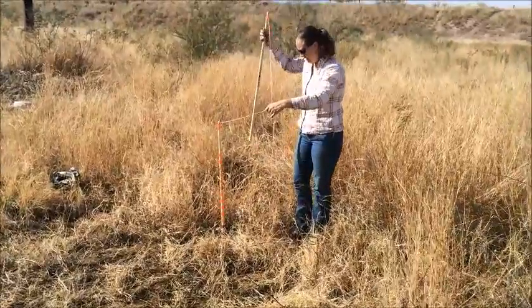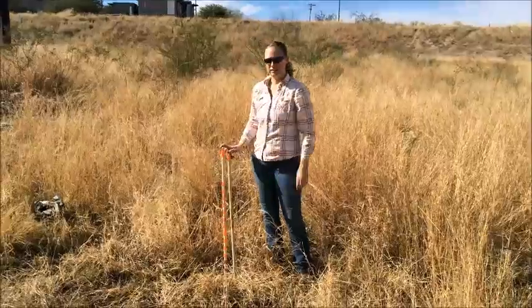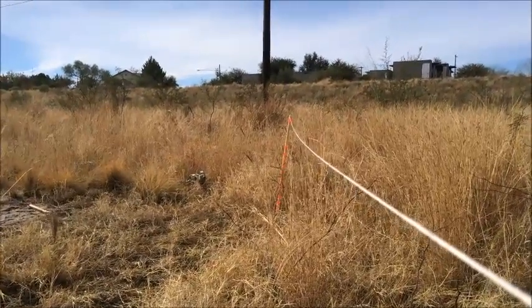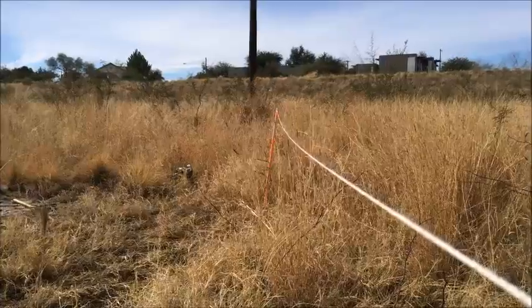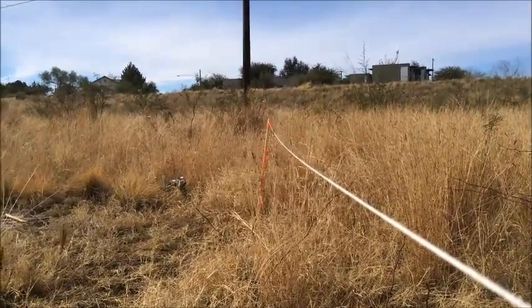I'm going to average all those together and that will give you your number for this point. This is the view from the top of our pole, and as you can see, you can barely see the very top of that last red band.